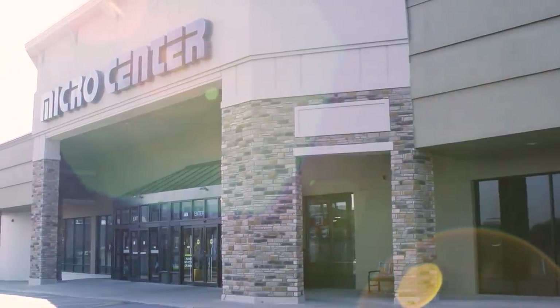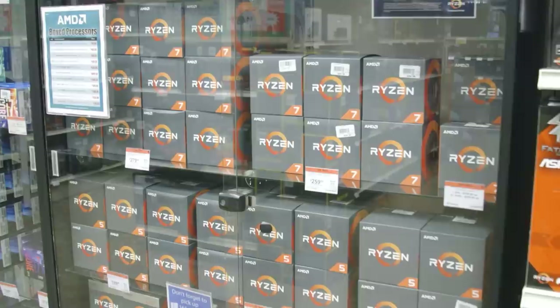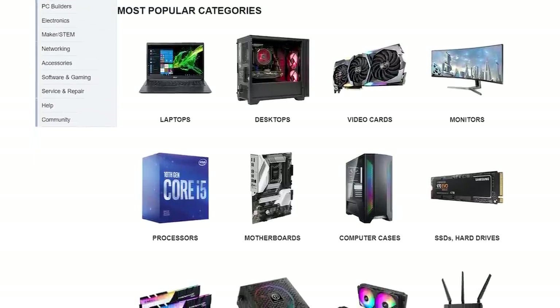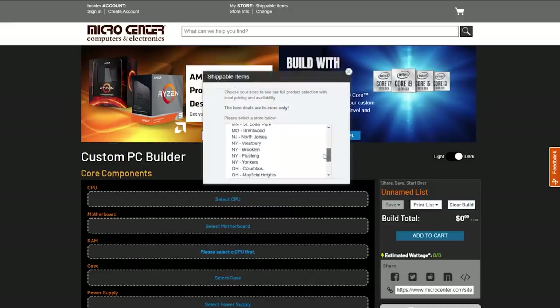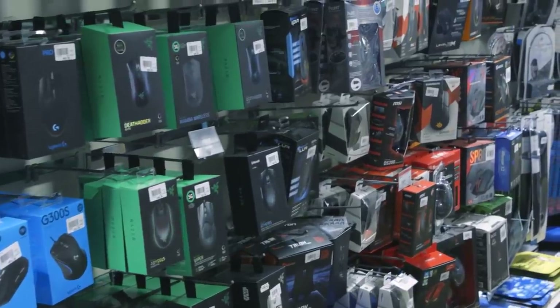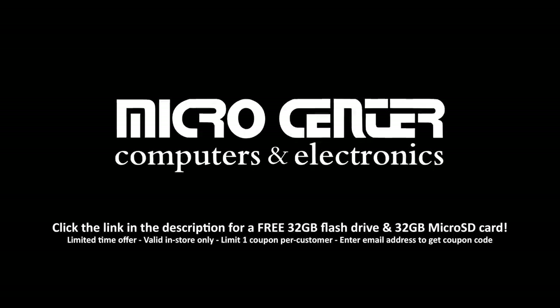Today's video is brought to you by Micro Center, one of my favorite places to buy PC parts, whether it's online or at one of their 25 retail stores in the US. They have consistently competitive prices and an excellent selection of PC hardware and other tech goodies, as well as the custom PC builder on the Micro Center website. Use it to spec out your rig and it will show you parts in stock at your nearest store while ensuring compatibility with your selections. Then you can pick up or have their pros assemble it for you. Click the sponsor link in the description and don't forget to sign up for the free in-store gift.